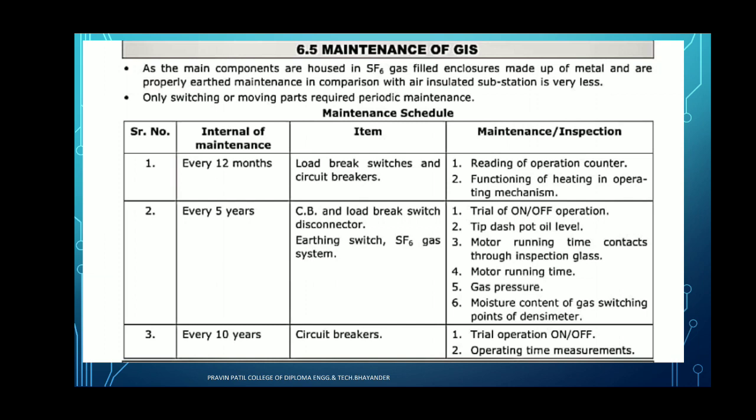Then, pressure of the gas — whether it is proper or not. Inside the gas insulated substation, the pressure is near about 3 kgf per centimeter square. At that pressure, the gas insulated substation works. So we have to measure the pressure. Next inspection is the moisture content of the gas switching point of the devices — if there is some moisture, then we have to clean the gas insulated substation. These are some maintenance and inspection points of the GIS.